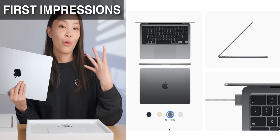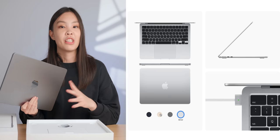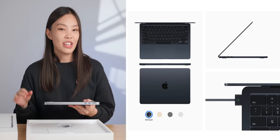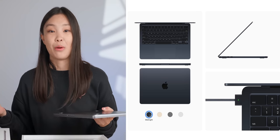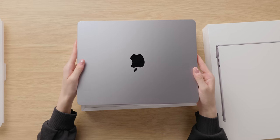It is seriously just so thin. So this year, there are four colors released: space gray, silver, starlight — which is like a light gold color — and also the midnight, which is a very dark blue color, and it seems like that one is the most popular one right now. But the one that I got is just the classic space gray.